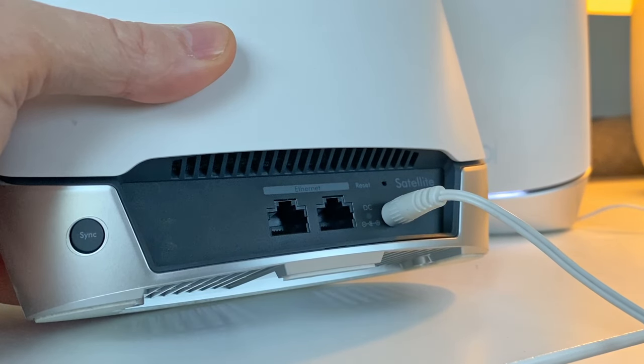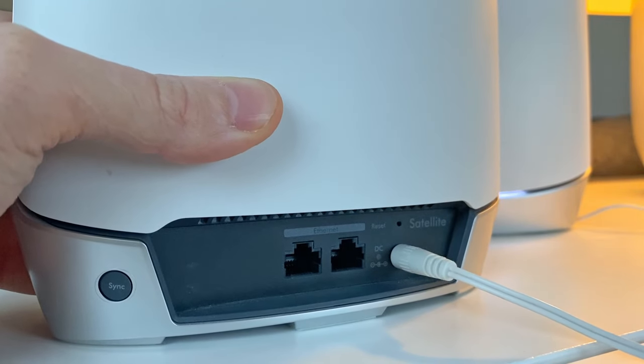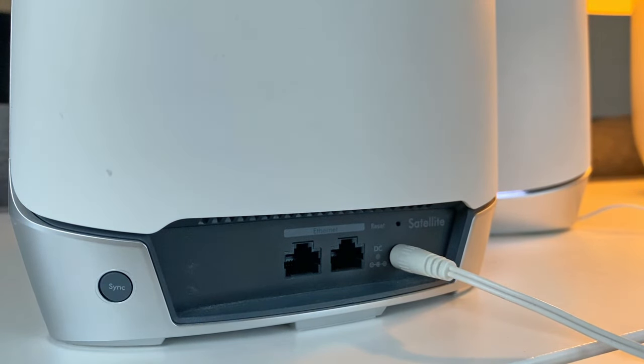After the little light has started blinking, remove the paperclip and wait until the unit has restarted. Then you can either pack the units down, or if you're selling or getting rid of them, use the Netgear Orbi app or the web interface to reinstall them once again.